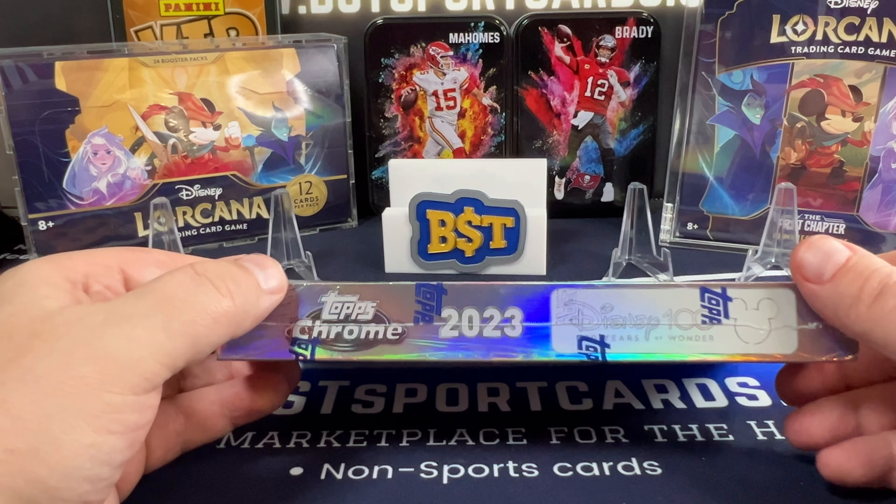We have something on the back here — Genie, Tinkerbell and Lightfoot, and Gaston. 89 of 100. Cracked Ice, or Atomic, whatever you want to call this. So that's one of our hits. We also have Genie, Tinkerbell, and Lightfoot. Out of 100. That was nice.